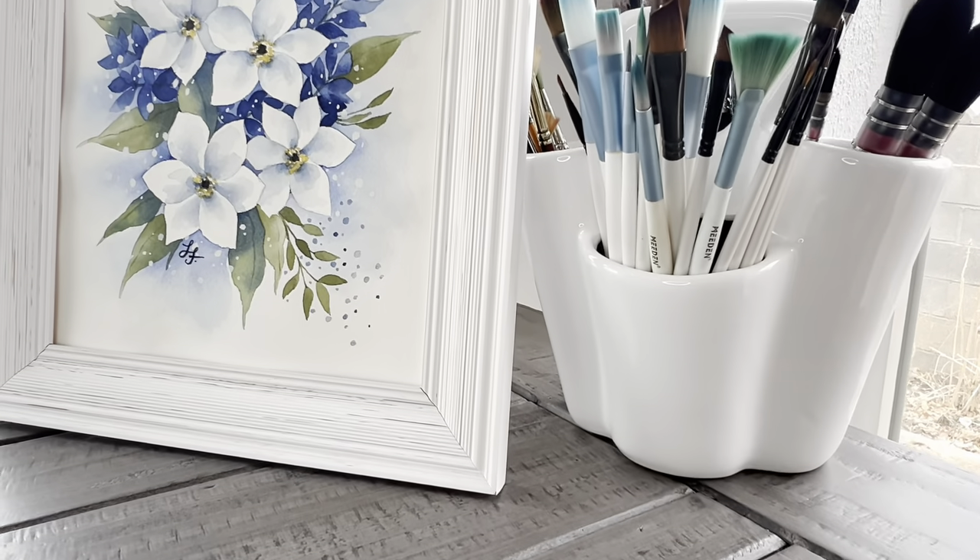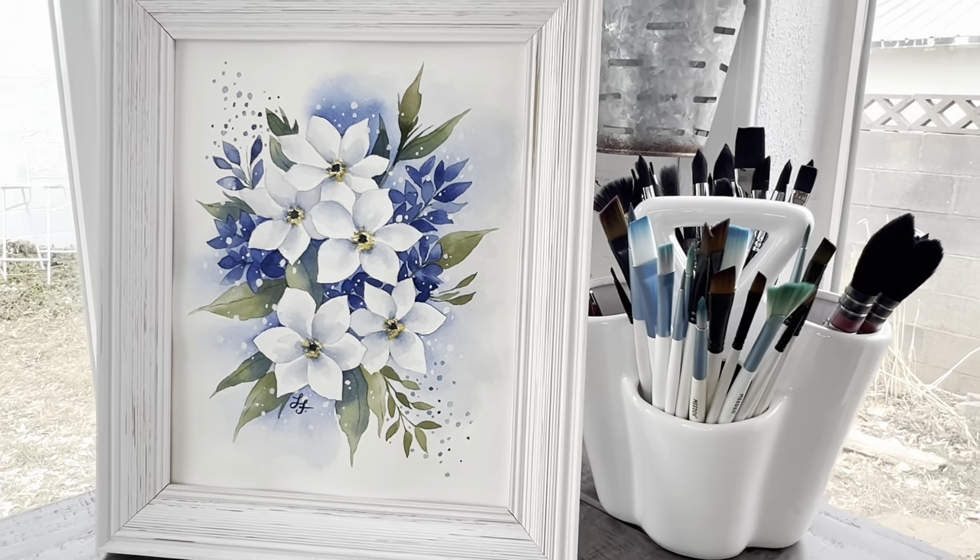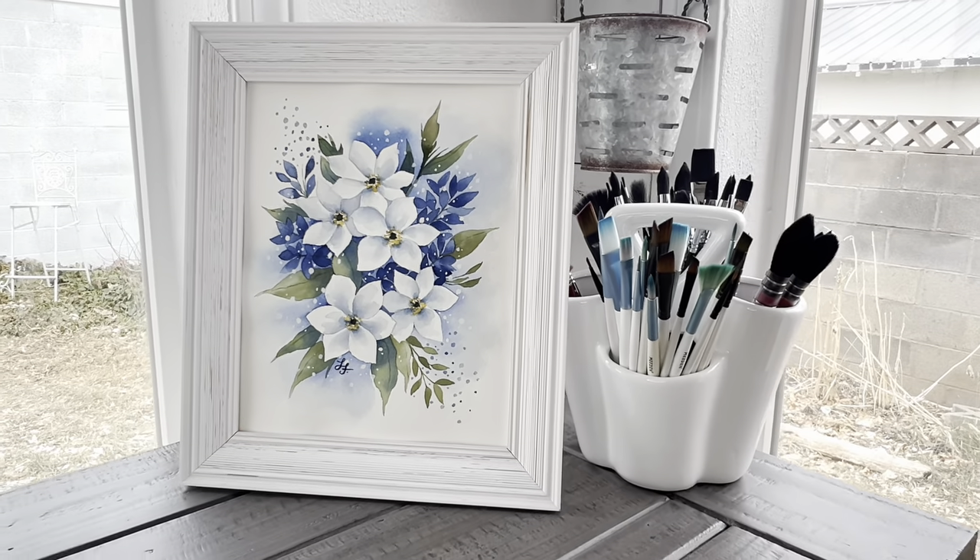Welcome to Liesl's Artistic Studio. Painting anything with white using watercolors can be a bit of a trick, but it's also really fun to be able to do. So today we are going to paint this lovely blue and white frosty floral spray. I'm really excited with how this turned out and I cannot wait to share it with you.